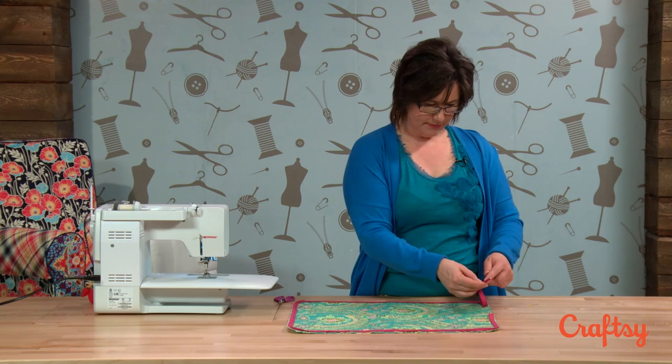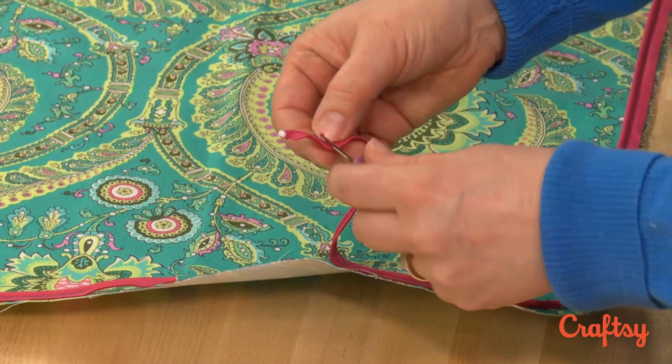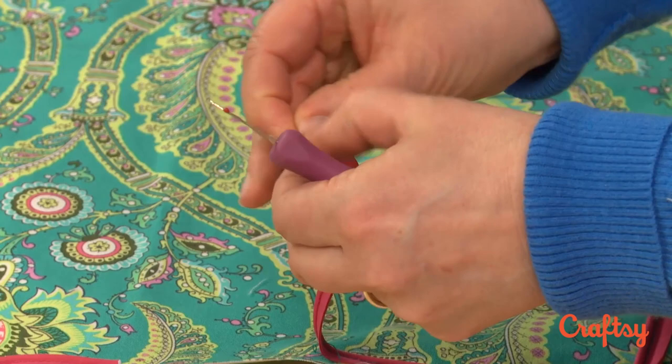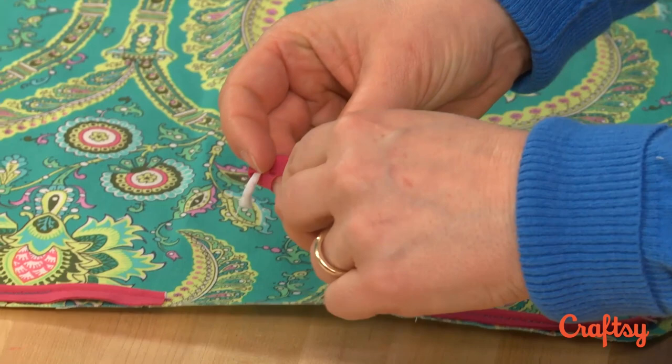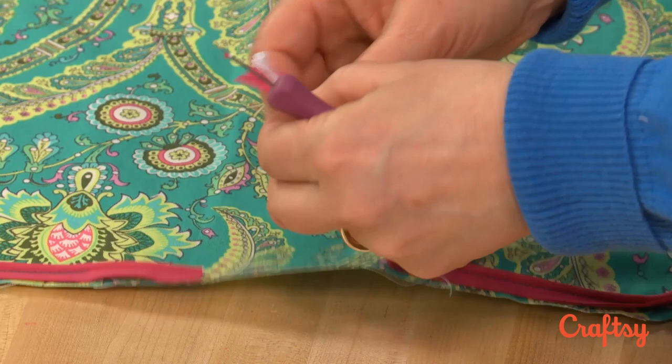I'm taking out the stitches from one side because I need to get in there. On one side, I want just fabric and no cording. So I'm getting in there so I can cut out the cording — just removing those stitches, opening it up. I'm going to make the cord meet the other cord and not be longer, because I don't want the bulk of extra cord in there.